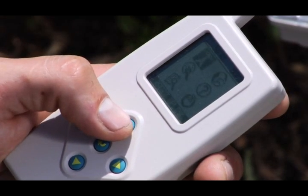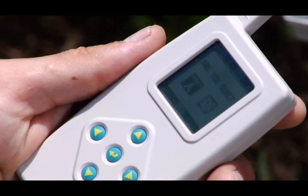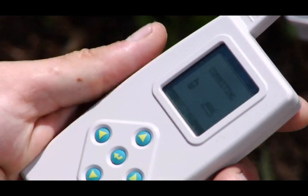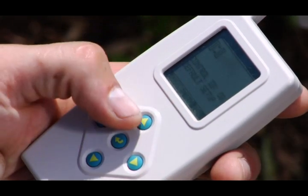To identify a controller, select the radial uplink icon. Once connection is established, you can designate an ID and text description for the controller. The text description can be a name, location or address.